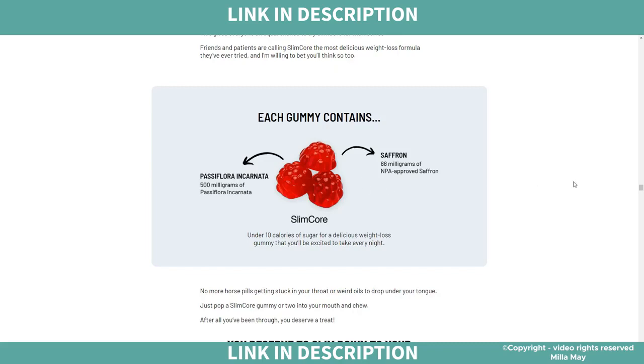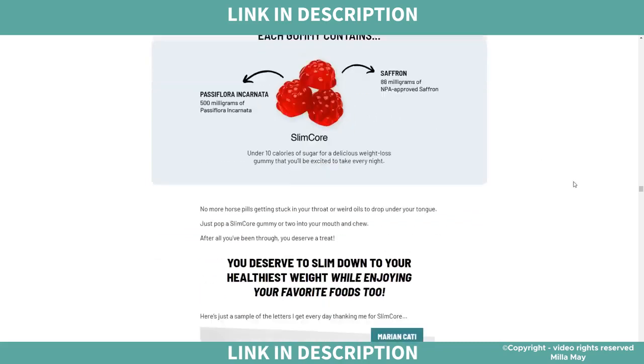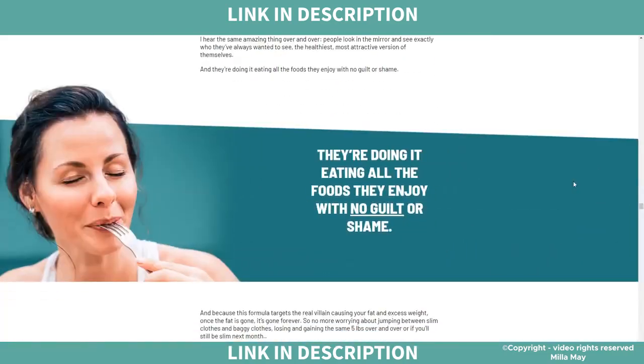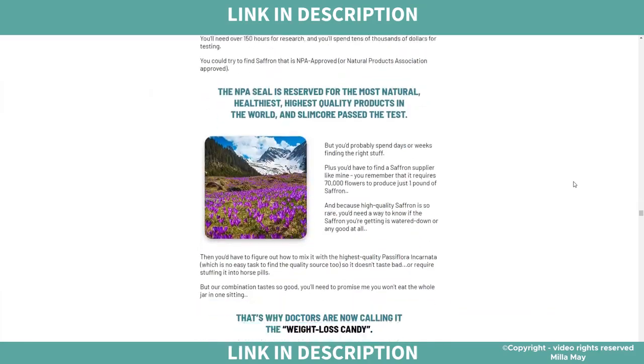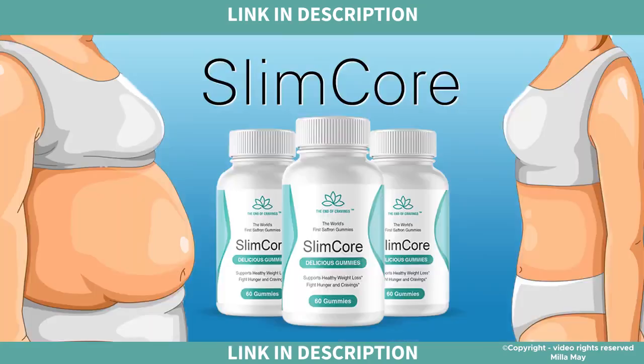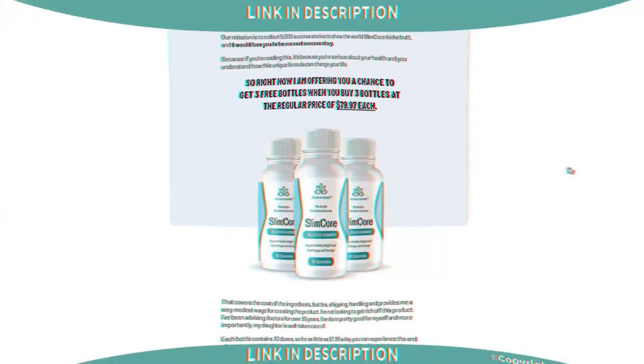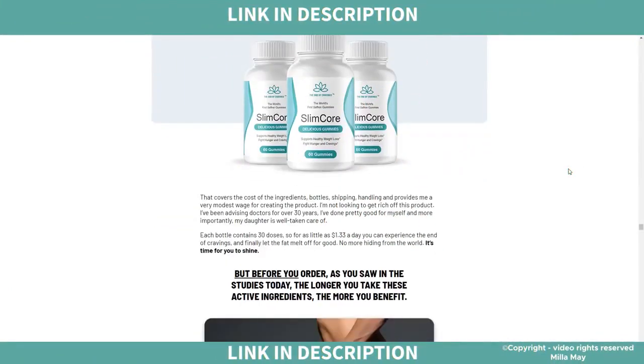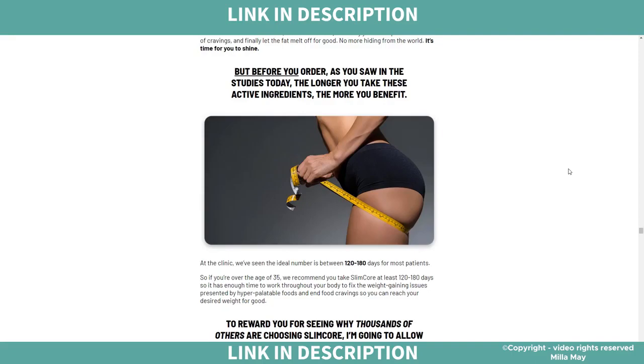But I have an important caveat if you decide to buy SlimCore: be careful where you buy it. Today SlimCore is only sold on the official website, so to avoid any problem of getting a fake product, I recommend that you buy only on the official website. I will leave the link to the official website below in the description of this video.